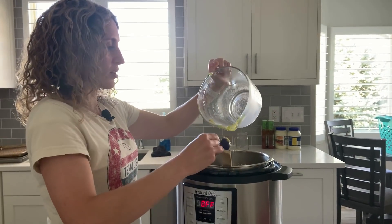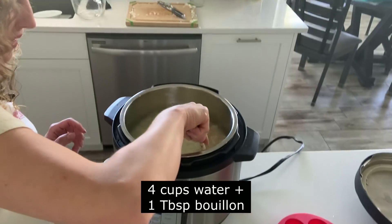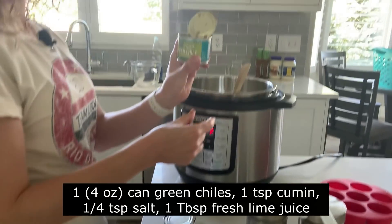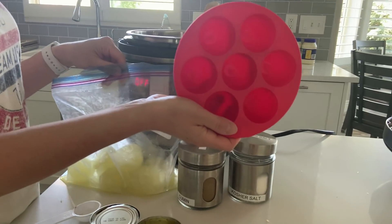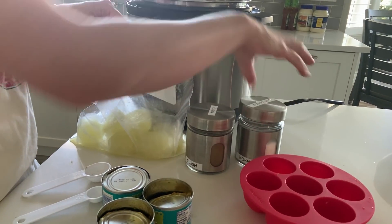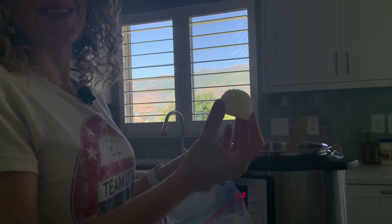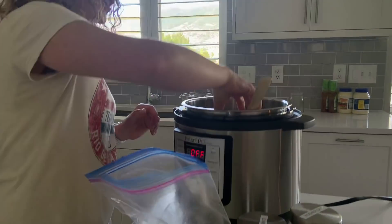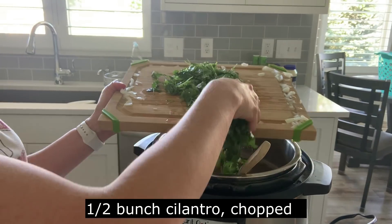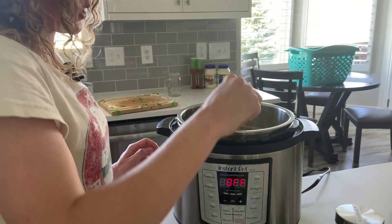Add in the water and give it a little stir. Then add in three cans of diced green chilies, some kosher salt, cumin, and lime juice. For my lime juice, I use my egg bite molds — I buy a big bag of limes, juice them into the molds, and each one holds about a quarter cup. So each little lime juice ice cube is about one fourth cup, which comes in very handy for recipes. I'll throw one of those in, then add in one bunch of chopped cilantro, and you're ready to cook.